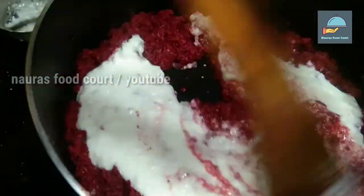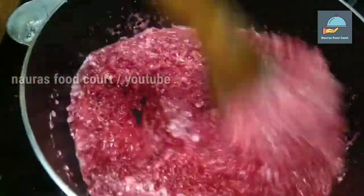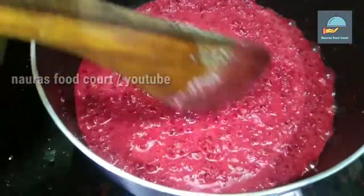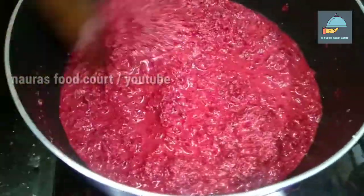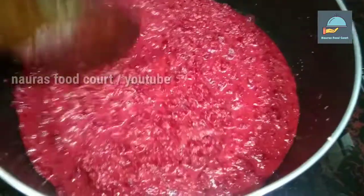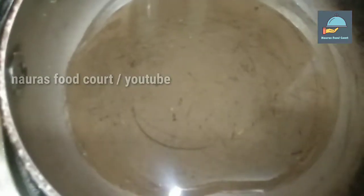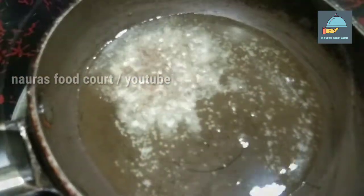Add thyme for a while. Add the thyme to the side. Add a lot of beetroot and a little bit of bean.